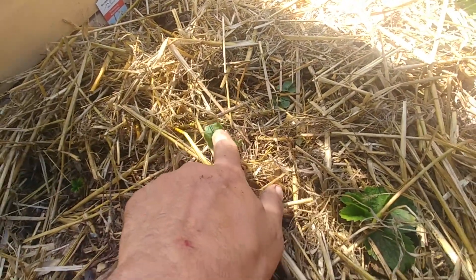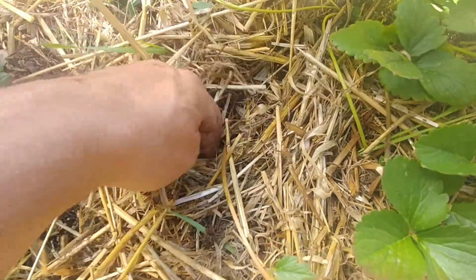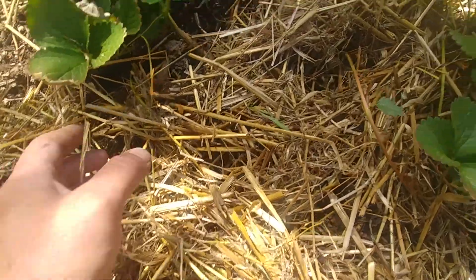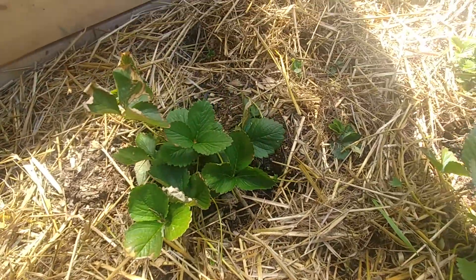There's a strawberry plant there which I've left and cut the runner to. This one might not actually be a strawberry but it doesn't look like a weed, so I'm leaving it. There's another strawberry — this runner here has a plant down at the bottom, and those will just keep pushing leaves up. Just by counting the runners still attached to the ground, there are at least 10 more new plants in here.